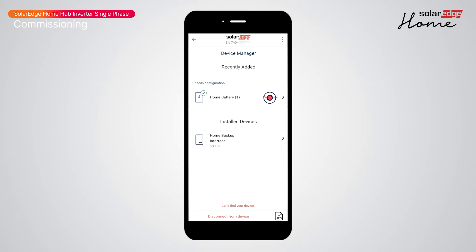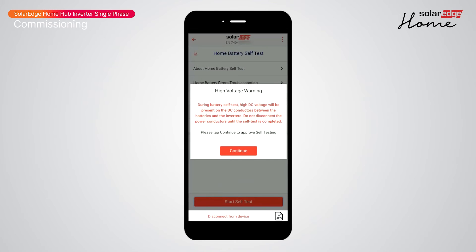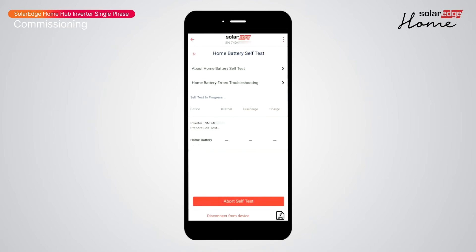Tap Configure, then tap 'Start Association'. Tap Continue. Tap 'Start Self-Test' and continue — the battery will verify communication, charge, and discharge.